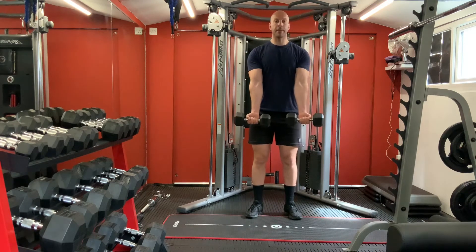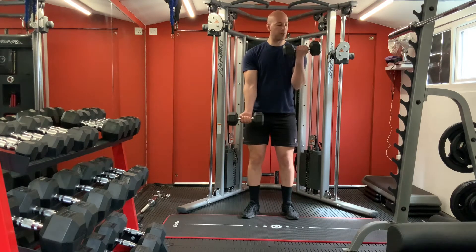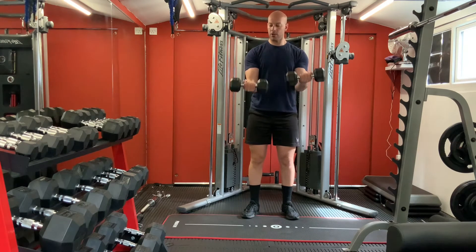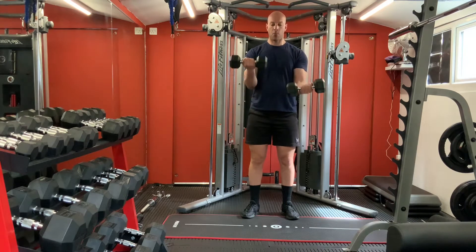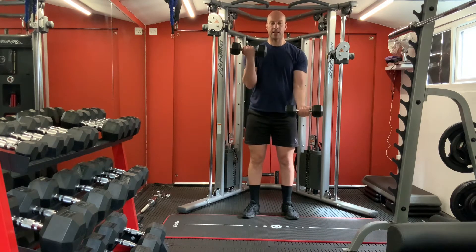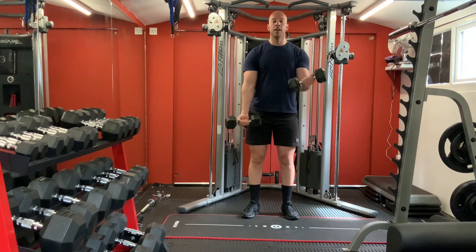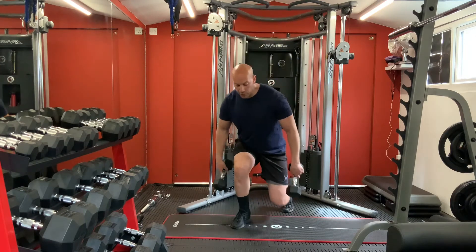Alright, let's hop on with your biceps now. Lean forward, hold both dumbbells. We're going to do arm to arm - one, two, three, four, five, six, seven, eight, nine, ten. Carry on - one, two, three, four, five, six, seven, eight, nine, ten. Good.